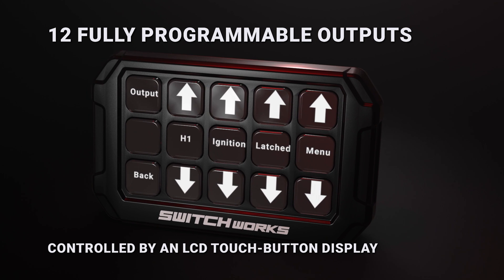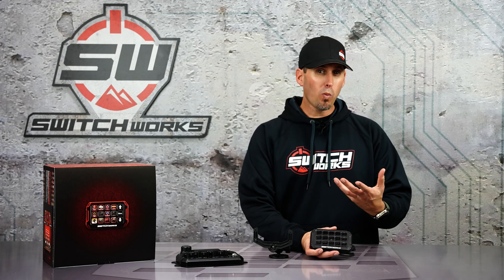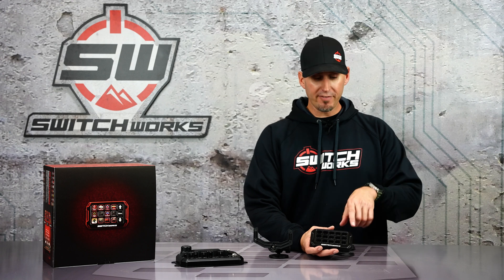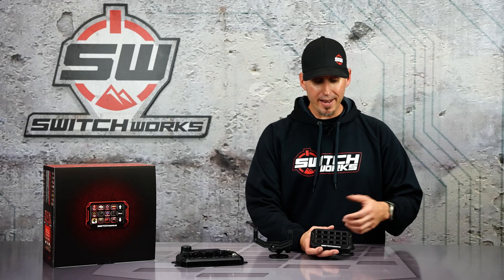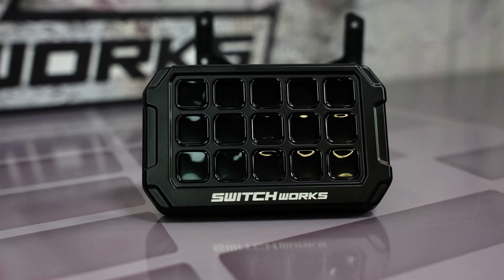Alpha 12 features 12 fully programmable touch buttons. What's a touch button? Well, it has an actual LCD display behind the button. Why does that matter? Because you want the benefit of having an actual tactile button — something you can click and push that you know you're clicking when you're wearing gloves or it's dirty or muddy or wet, but you get the benefit of an actual LCD display, which means you can see what's going on.